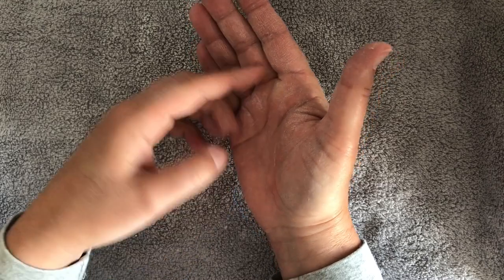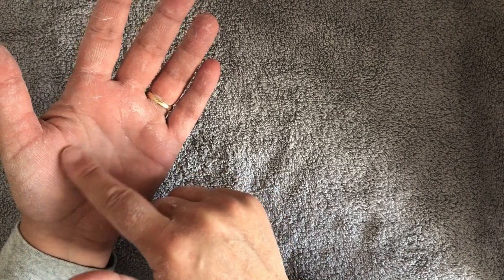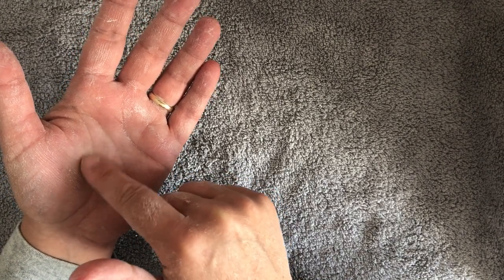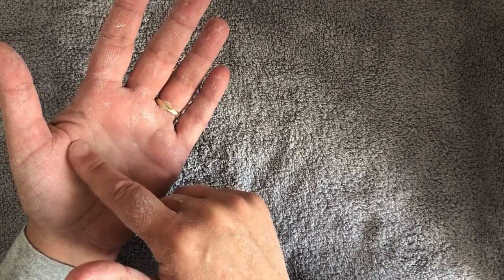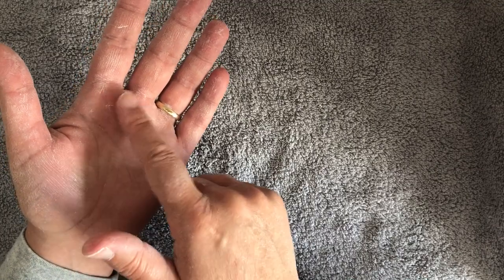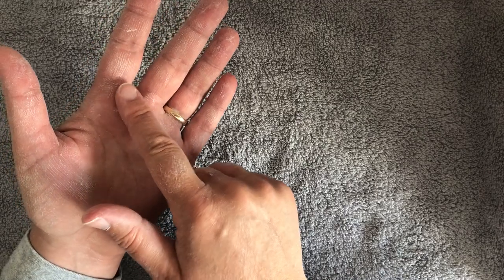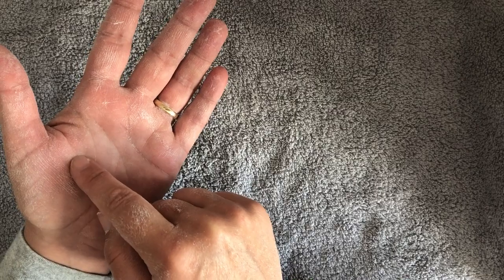Then we're going to come across to our adrenals and our kidneys. Our adrenals release adrenaline, which is involved in stress, and your kidneys are involved in your immune system and processing toxins - things your body no longer needs or wants. We want to work this area to make sure everything is working as it should. Come down between the first and middle finger to the fatty pad - that's roughly where the point is.